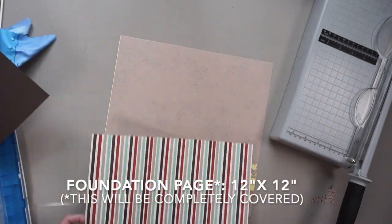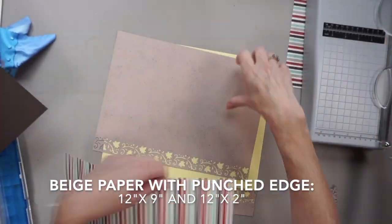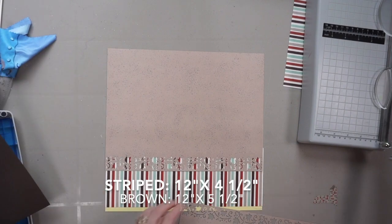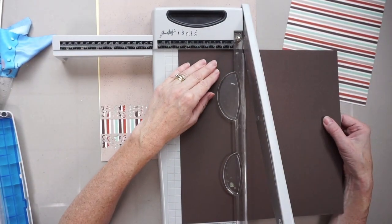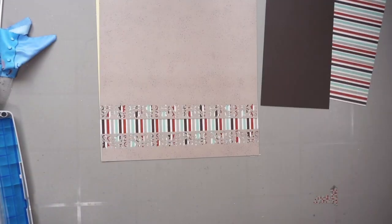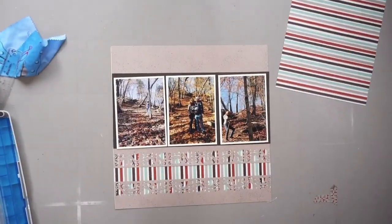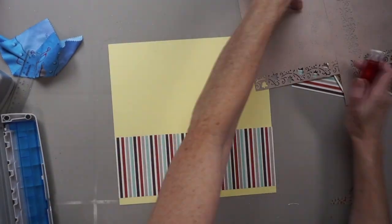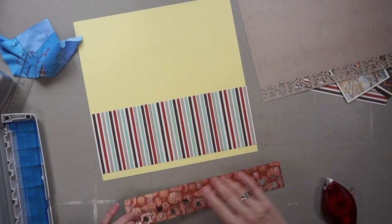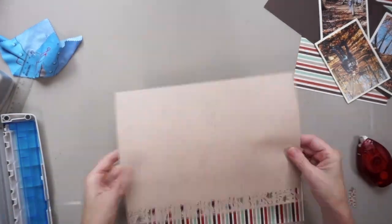I took that beige paper with little speckles — it's part of the paper pack from the Gilded Autumn collection — and I punched the border along two sides, then trimmed it down. I've got a large part on the top and just a small bit on the bottom. Then I trimmed down that striped paper just enough to peek behind underneath. I'm covering up a piece of yellow cardstock I knew I wouldn't use, because I'm going to cover it all up. I also cut down a piece of brown cardstock, which is basically going to be a border where I'll be placing my photos.